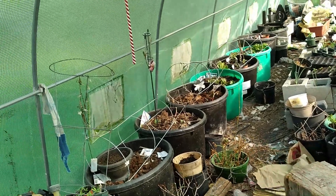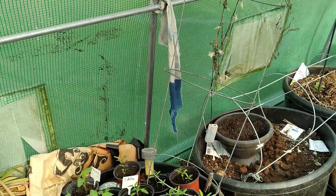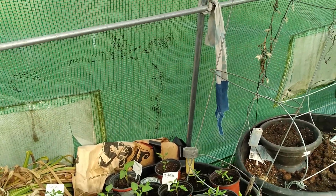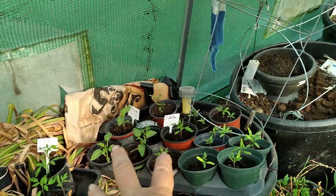Let's check out the greenhouse. I've got all the tomatoes for the most part potted. Not all of them are tagged, of course. These are Jubilee tomatoes,